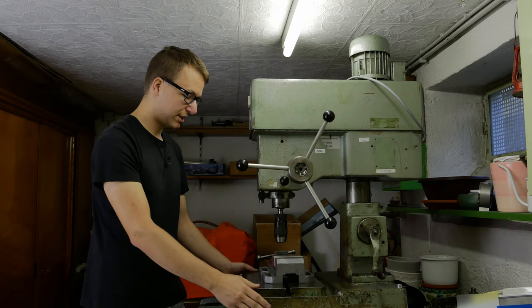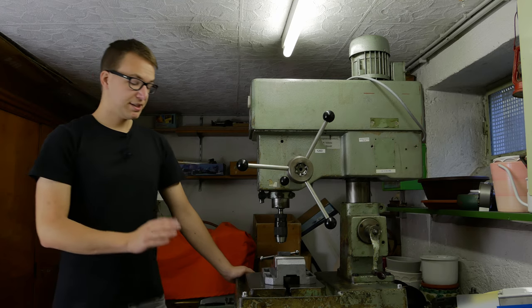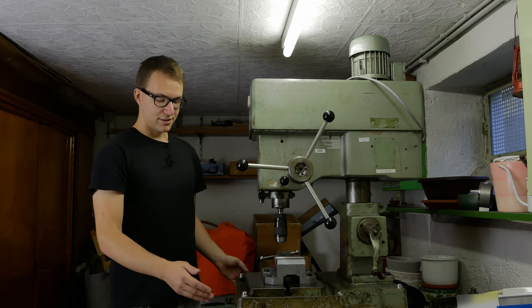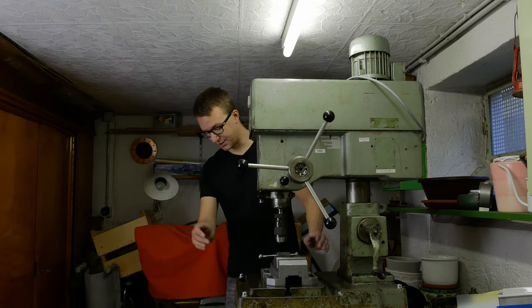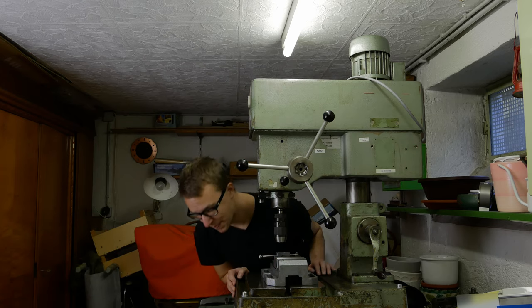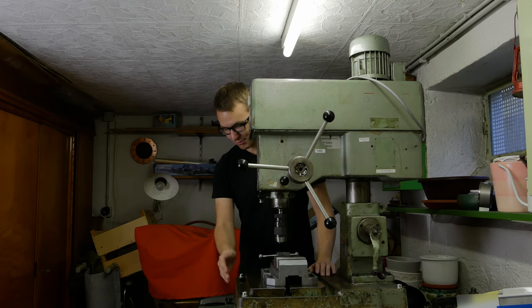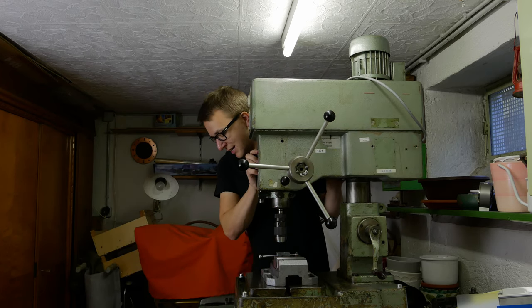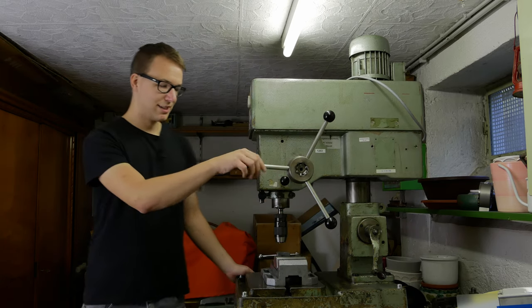The stand is very solid. When I try to wobble it around, it's not really possible. Of course if you try very hard it will wobble a bit, but this is okay. I was a little bit unsure how easily the whole thing would tilt because the stand is quite high and quite narrow, but it turned out to be absolutely no problem. When I try to tilt it by pushing on the table, I really have to get some momentum, and pushing at the drill press head requires a lot of force to get it tilted.